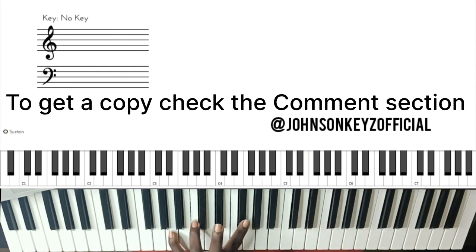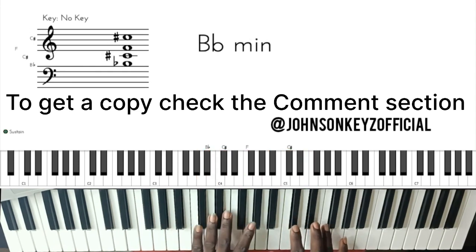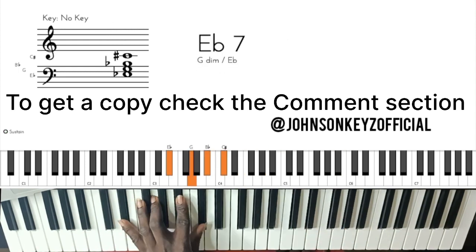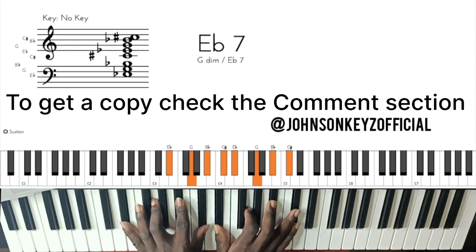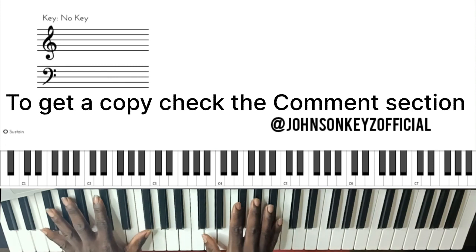You can play the chord on your left hand — five, one — and then C sharp. And it sounds really good.